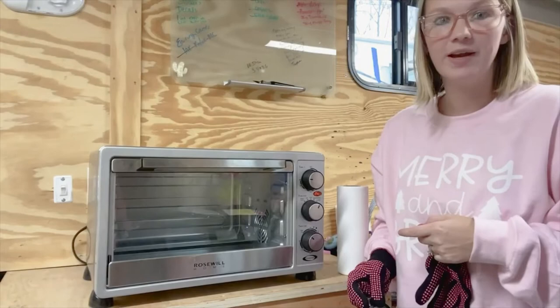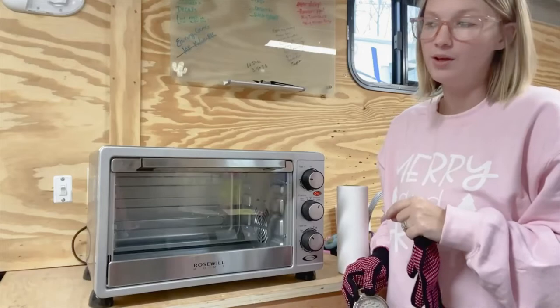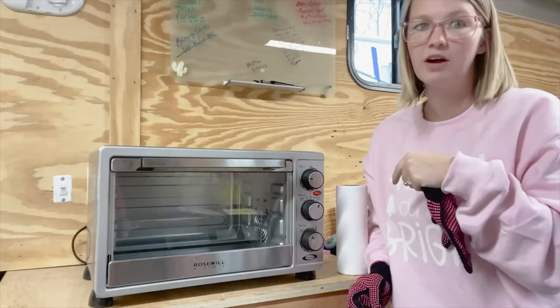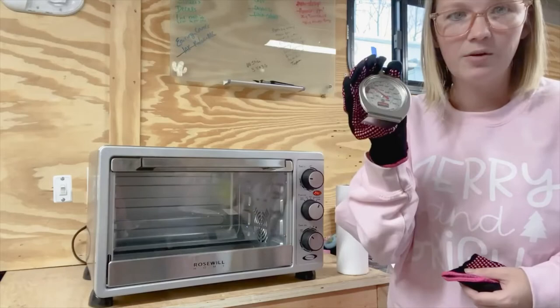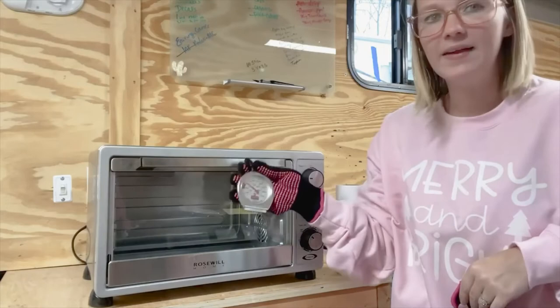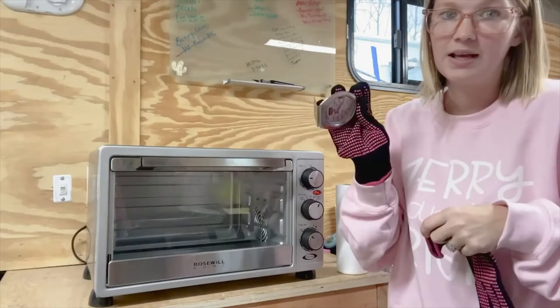Before we put our cup in the oven, I wanted to make a couple of suggestions. Once you use a convection oven for sublimation, you can no longer use it for food — the gases that come off from the inks are toxic. Once you use it for sublimation, it needs to strictly be for sublimation or crafts. I also like to use a stand-free thermometer made for a kitchen oven to give me a more accurate reading of the temperature, because your temperature will fluctuate when you open and close the door. I'll drop the link to that one in the description below.